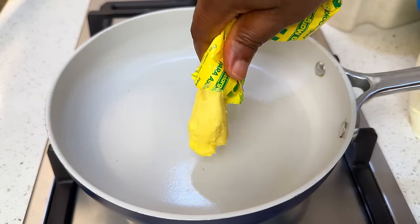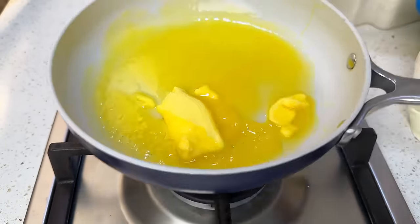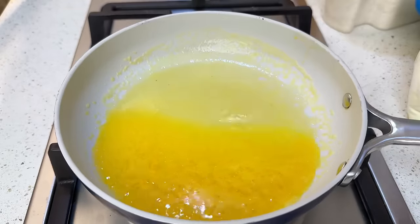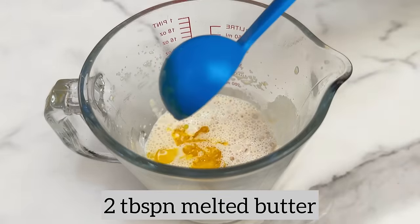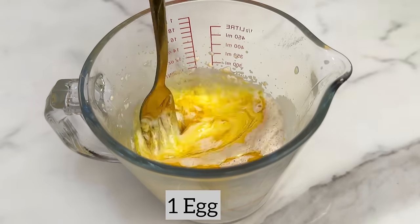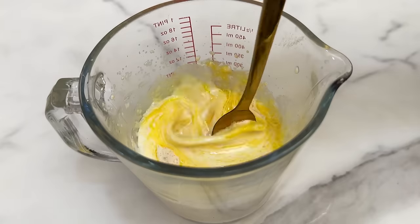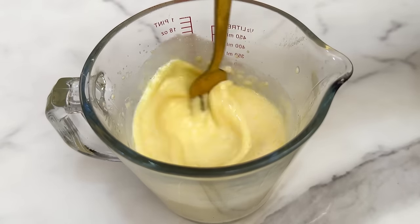We also need some melted butter. Drop your butter or cooking margarine in a hot pan and leave it to melt for a few seconds. In that same cup, add about two tablespoons of melted butter and one egg, then mix everything together. Now we have our wet ingredients ready.